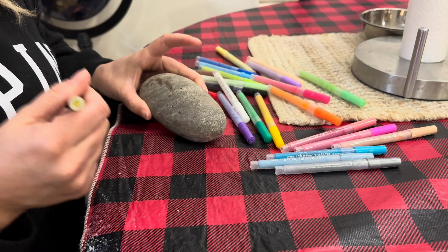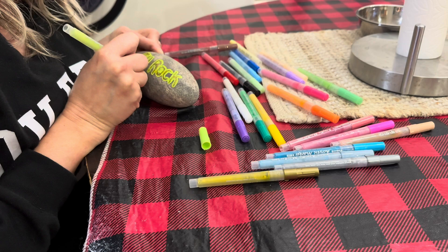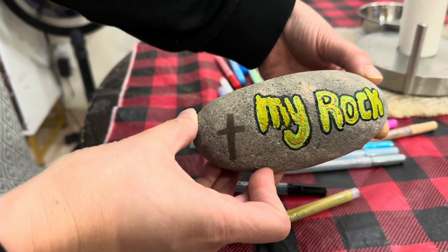So today I'm going to be painting this rock. As you can see, these work perfectly for painting on rocks. I know a lot of people like to paint on rocks, and they worked amazing — way more easier than painting. I love the way this turned out. I actually made it for my husband.